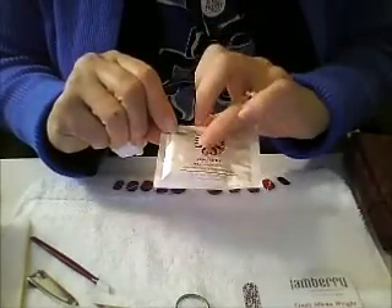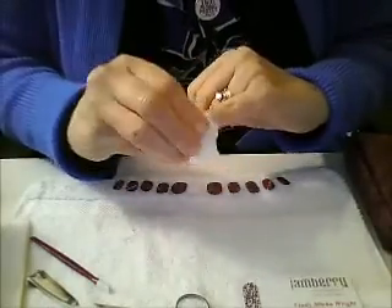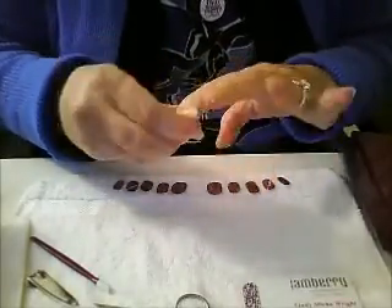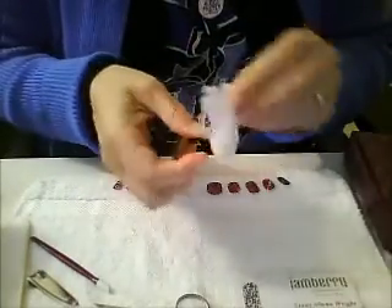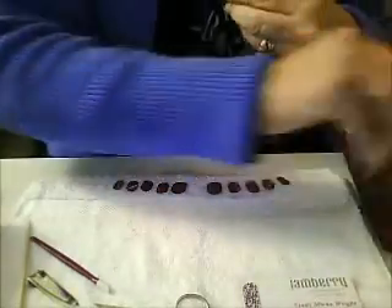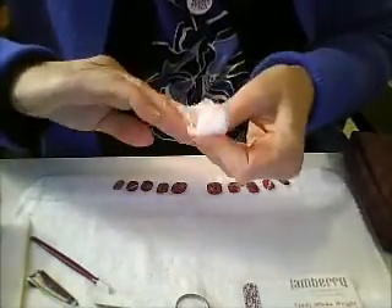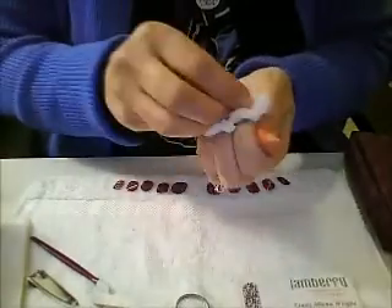Jamberry has the nail prep wipes — they're just little alcohol wipes. You can use cotton and use the alcohol right out of the bottle; you don't have to use the wipes. The other thing that works is white vinegar, so you can clean your nails with white vinegar or alcohol. I kind of like the vinegar better because it doesn't seem to dry, but the official video posted below does show using the Jamberry nail prep wipes made out of alcohol. Once all of your nails are completely wiped and there are no oils on them, you don't want to touch them again.